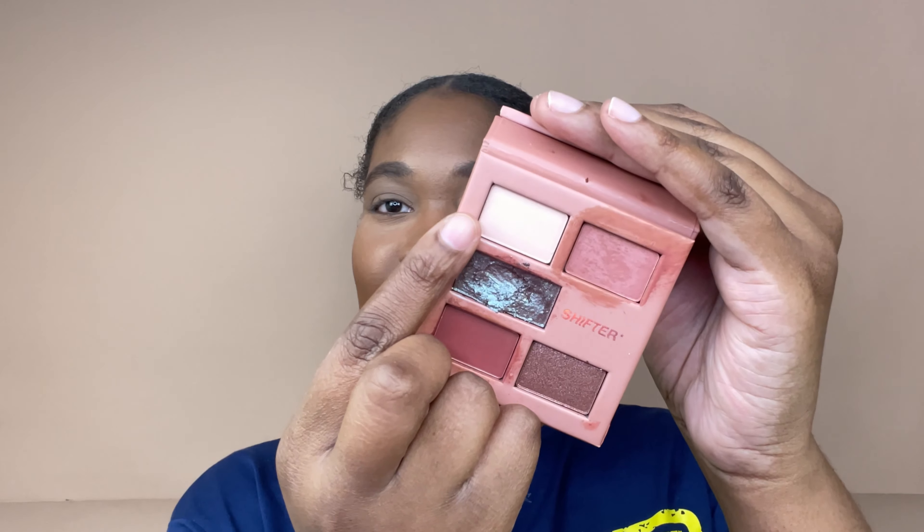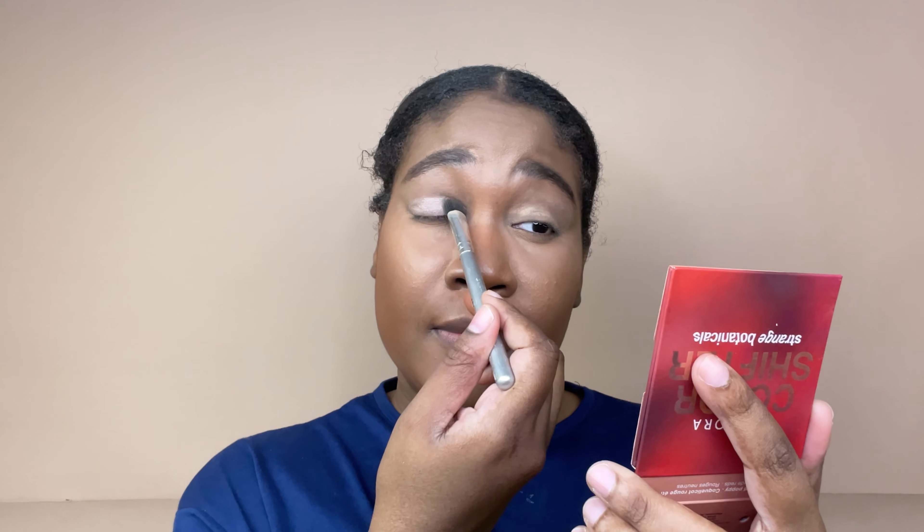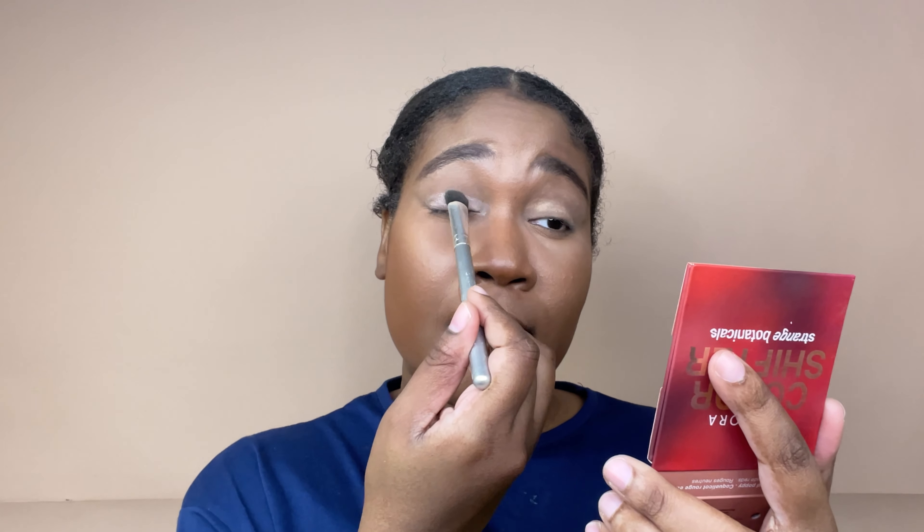I'm going to put just a little bit of this lighter color right here. I really didn't need a whole lot of powder all over — I didn't need to do all that.